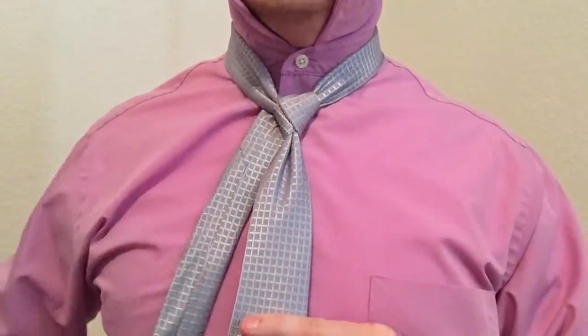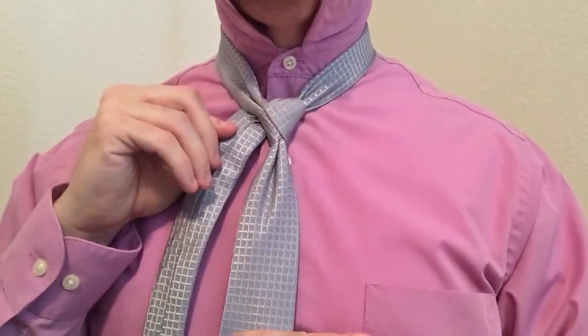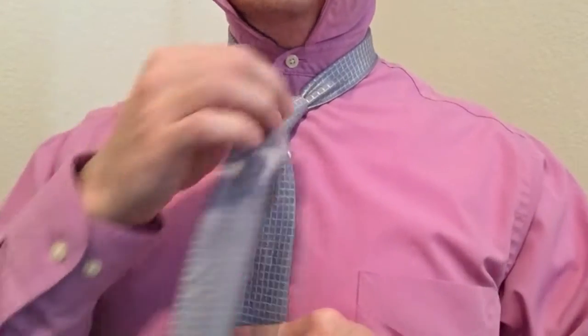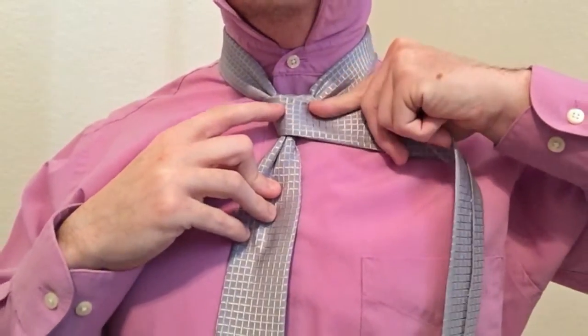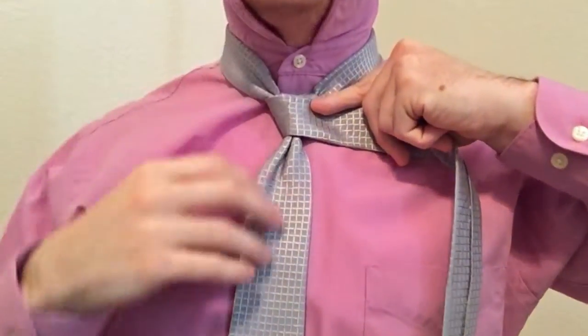The way you do that is bring this to the opposite hand from where you started. The next step is going to be to bring it across the front like so. This is a similar step for most normal tie knots, but this is just the first step for us.